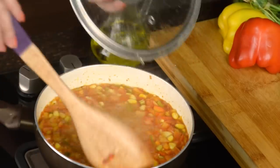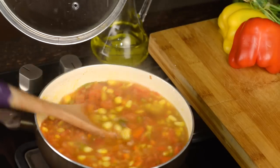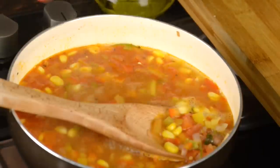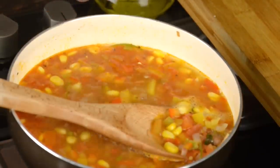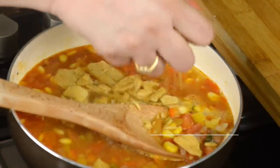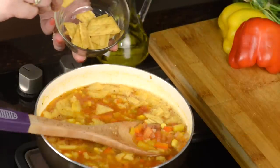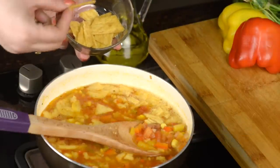The soup has been simmering for the last 15 minutes and now it looks perfectly right. I am going to use tortilla from the packet — you can use your own homemade ones also. I am saving a few to serve with it, because the crunchy tortilla makes it all the more beautiful and all the more delicious.